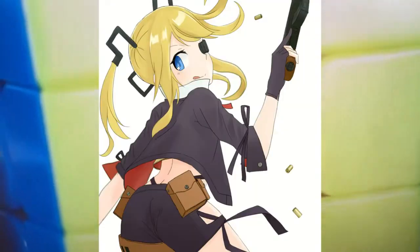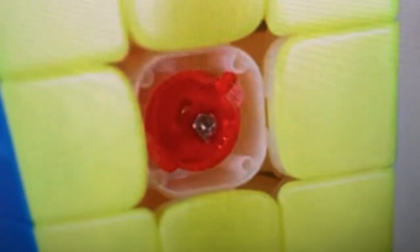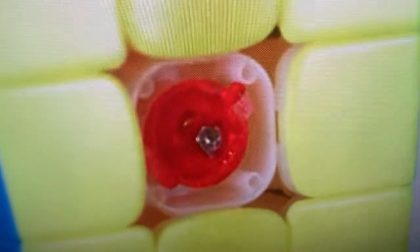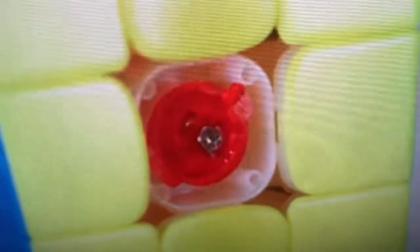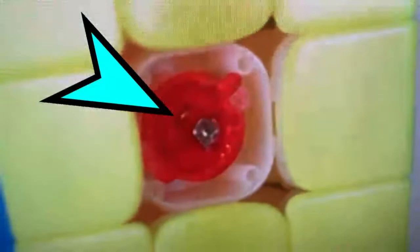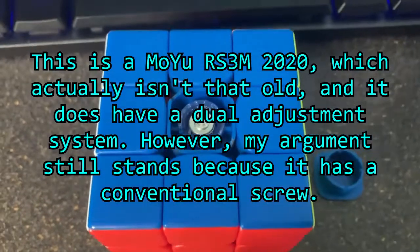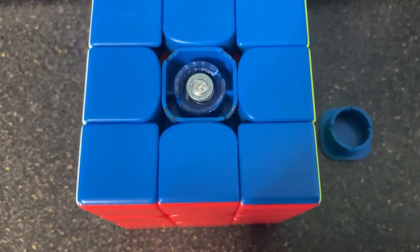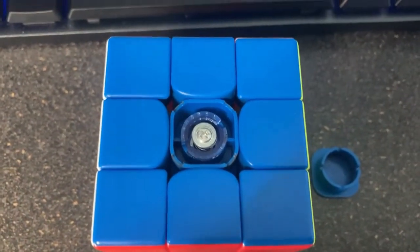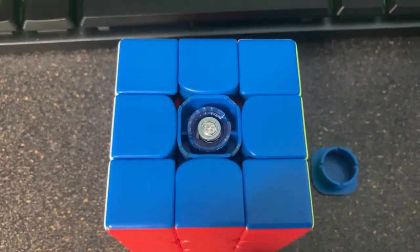Now it may be hard to see in the video, but the Zanshi Pro M and the Tenyun V2 both have the same kind of dual adjustment system where you adjust spring compression using one thing and then you adjust tension by changing the notch on the core piece. But if you see in the middle right there, that's actually a normal screw. And the thing about ordinary screws on older cubes is that getting consistent tensions is dependent entirely on the user and will never be absolutely perfect, because your screw depth could always be just a fraction of a millimeter off.